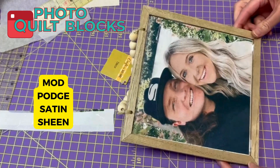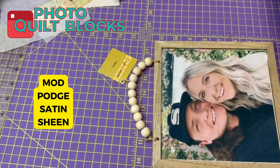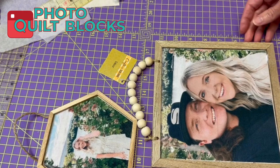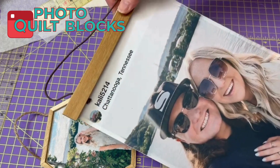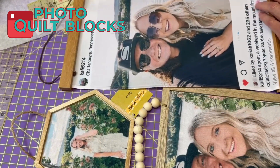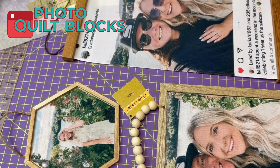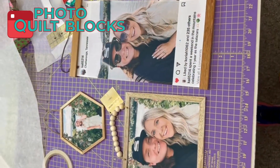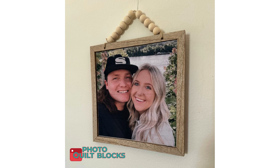It just looks so cute — I have another wall hanging! Between the other ones I made, I've got this little one to pair with them, and I also have this one I made in a different tutorial. I can put these on the wall as a little photo collage. That'll be so cute — see you in the next video!